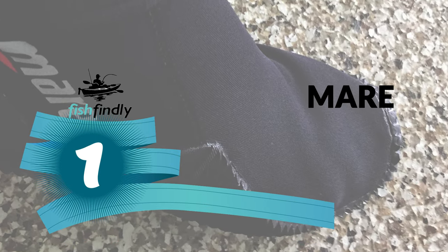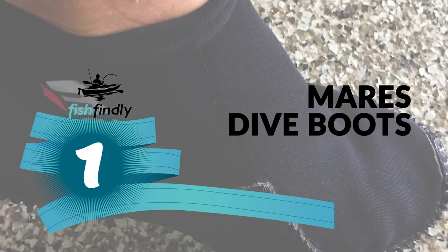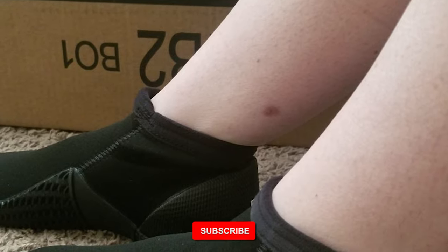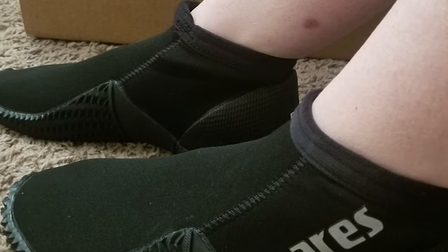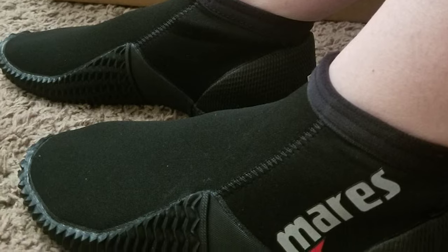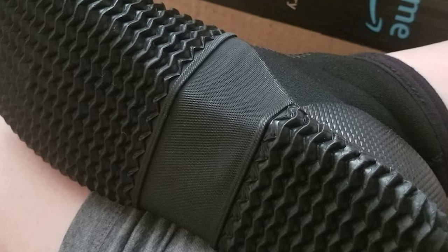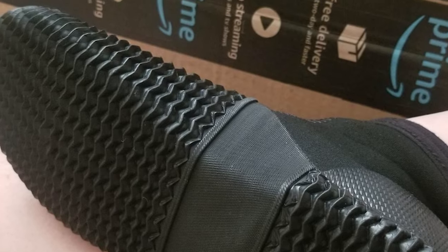Number 1: Mares Dive Boots. The Mares dive boots offer superior components and materials that far exceed the competition. They are a mid-top dive boot great for diving in warm water or use with other watersports. Featuring an easy slip-on/off design with a rubber grip sole to prevent slipping, their lightweight and flexible construction also makes them a great choice for traveling.